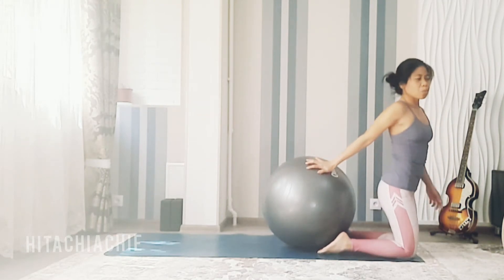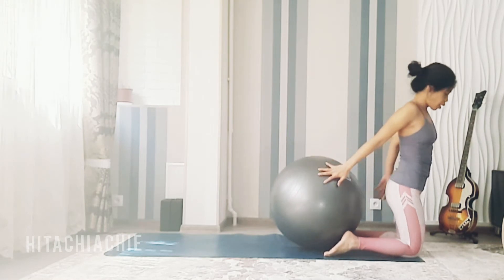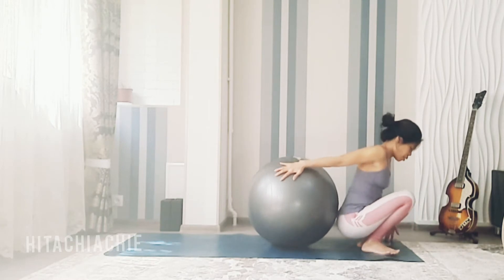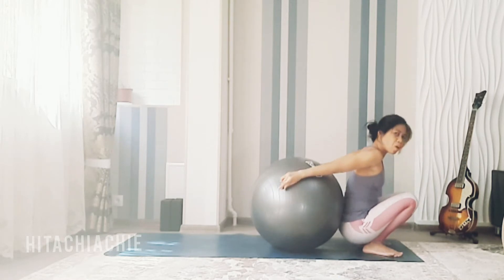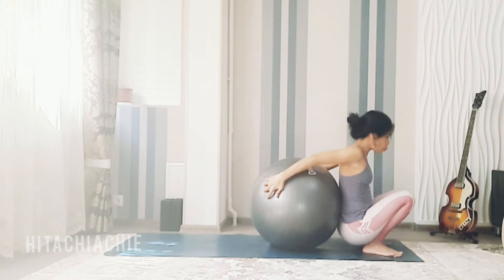This practice is a little bit comfortable for your back as we can raise your back on the ball. Go to squat, now place your ball behind you and hold it with your hand, then gently place your back on top of the ball.